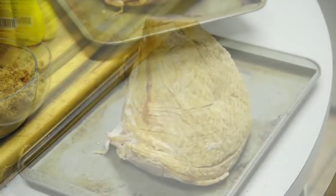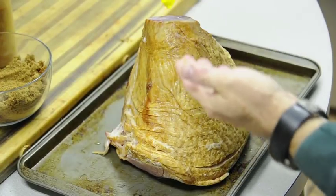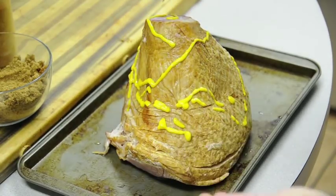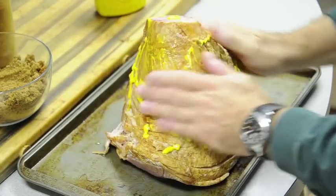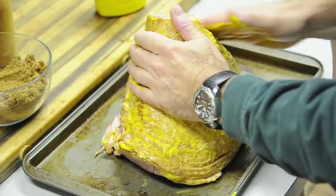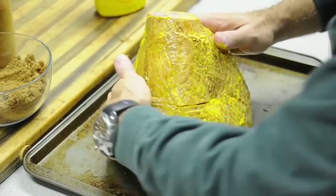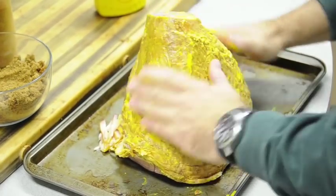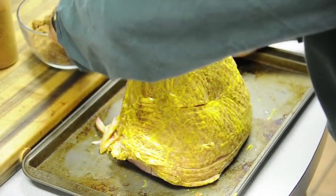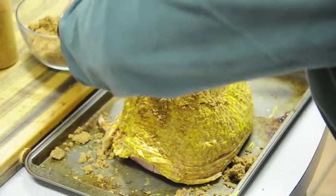Set it aside. The next step is we're going to take some prepared mustard — this is the sloppy part — and we're going to get a good dose of it, squirt a bunch on there on all sides. We'll take our hands and just rub it down real good, getting into all the cavities, because this is what's going to hold our brown sugar and rub glaze. Make sure your hands are good and dry, then reach in and rub it down with our brown sugar.